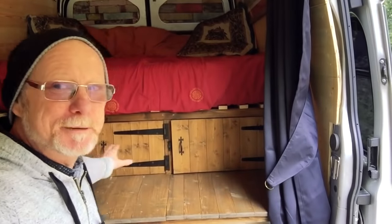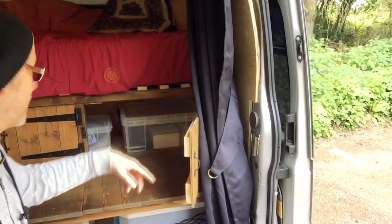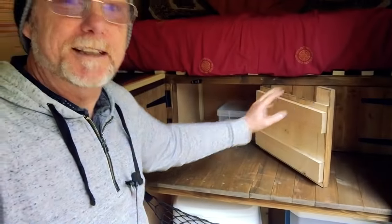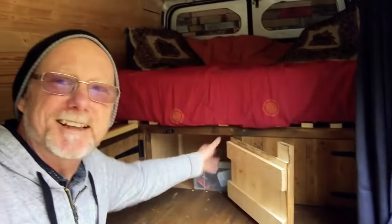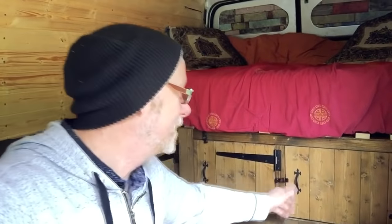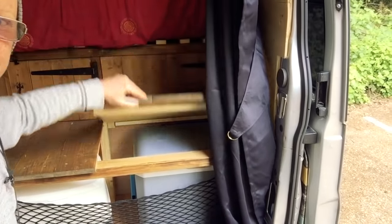Under the bed I've got these nice big cupboards at the front — just bits and bobs go in there, and another cupboard there as well that goes quite a way back. I made these cupboards specifically deep enough for the plastic containers you get from B&Q. My bench lifts up and my fridge is under there, so I can sit here and get access to my fridge — on a nice sunny day I can just lift the lid up and grab a cold one without even getting up.